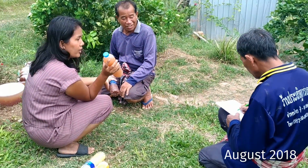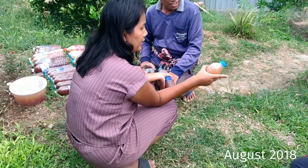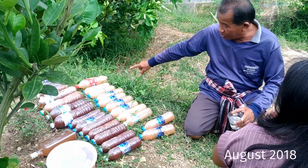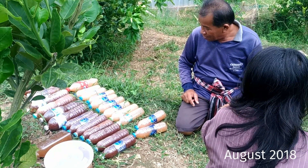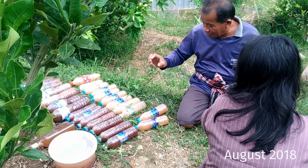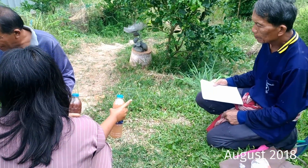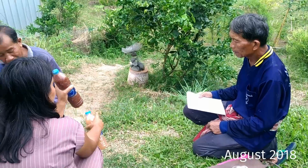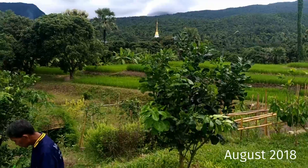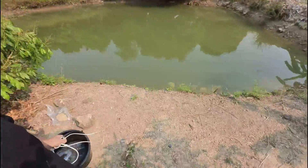A couple of local guys came and asked about the bottles. As she started to explain, one of the guys said 'stop a moment,' went back to his motorcycle, got out a notepad and pen, and started taking notes. He wanted to know what we were doing. It was great to see people were curious, because all they knew was what they heard on the radio, which was all advertising for chemicals.